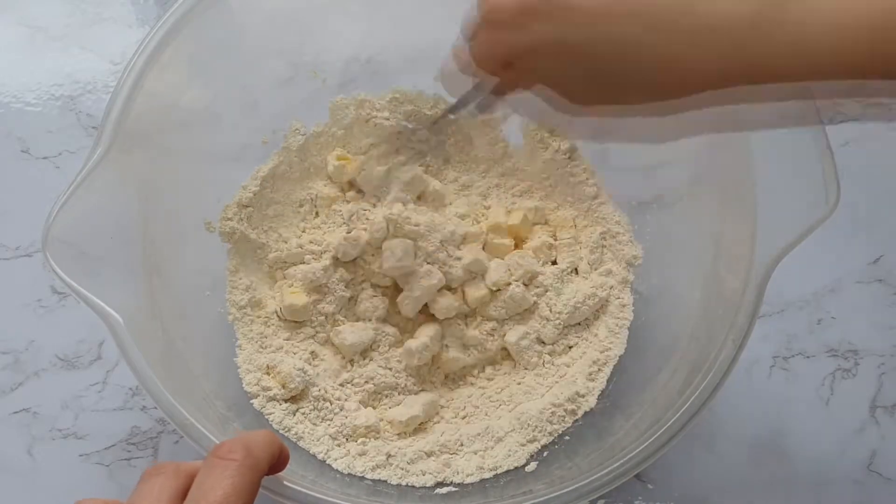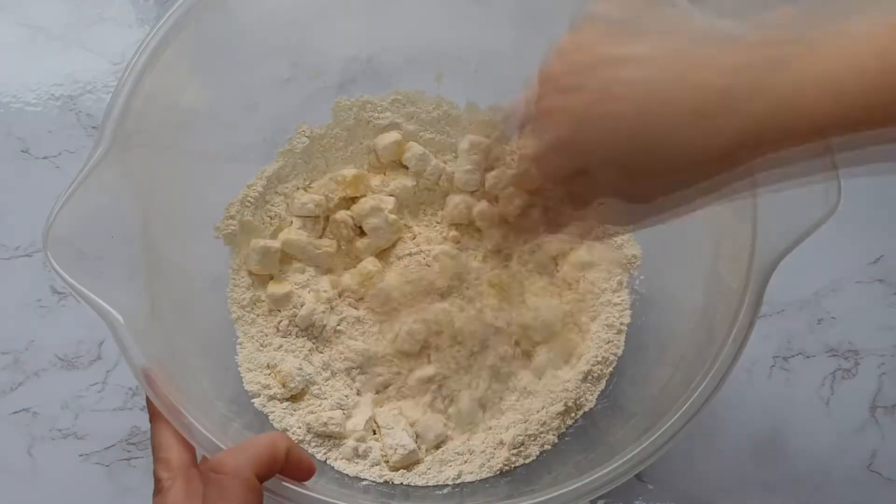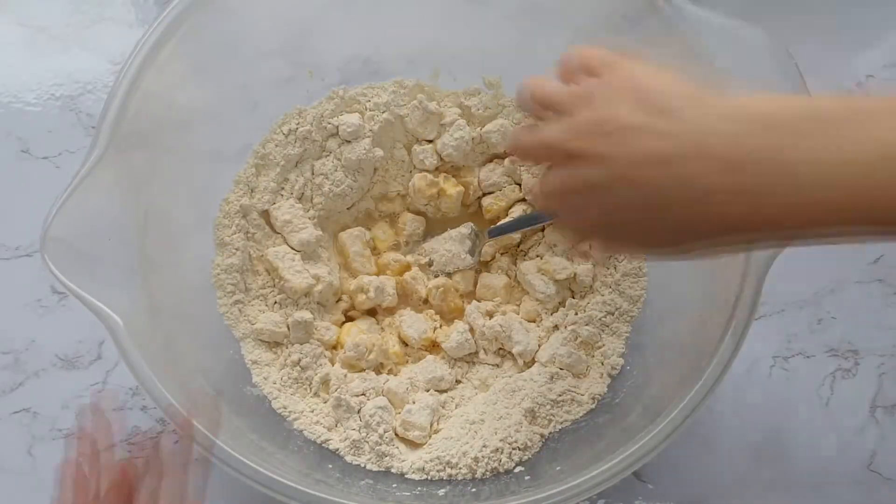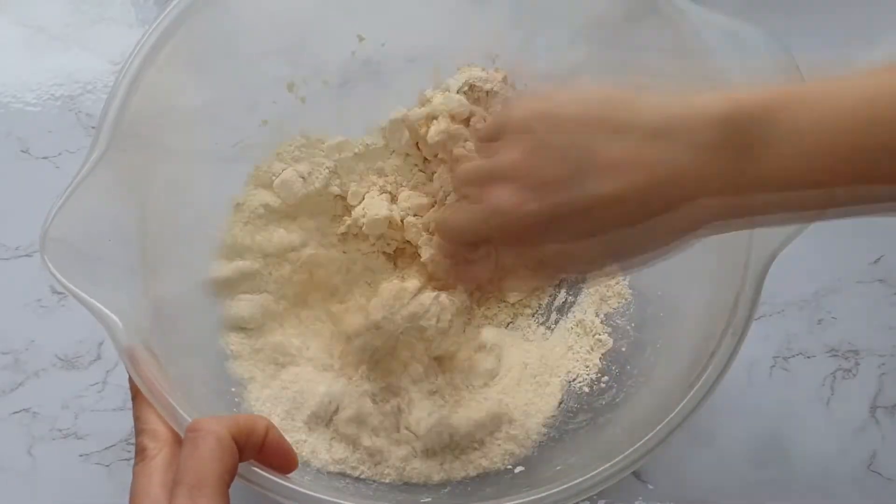You do not want to work the butter in. Then once it's all coated, start adding your water until it comes together as a dough.